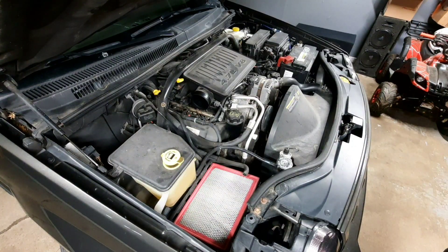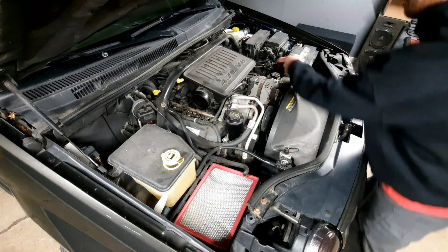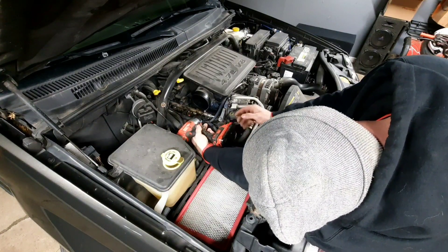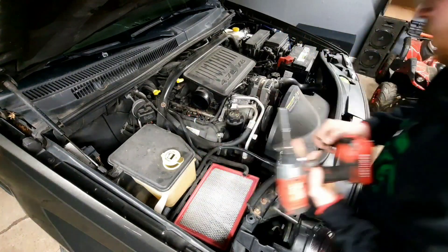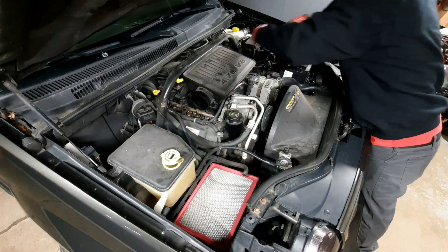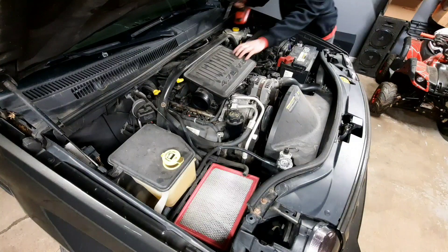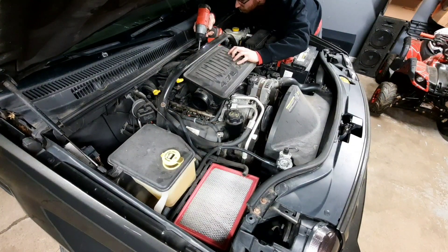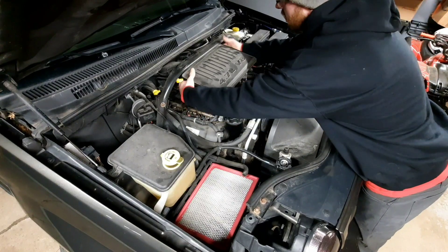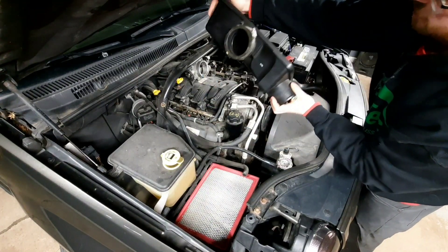After you remove that, unplug your sensor right here — don't want to yank that out. Then you have two bolts, one on each side, 10mm — you're going to want to loosen those up. Also, just like you had an 8mm here, you've got one more that goes around the throttle body on the back. Go ahead and loosen that up just like that.